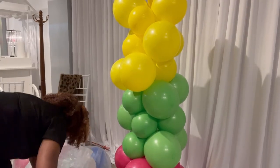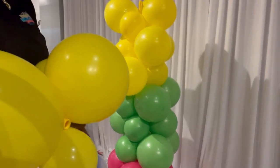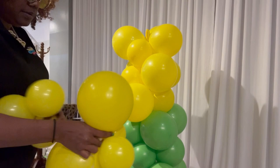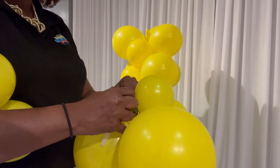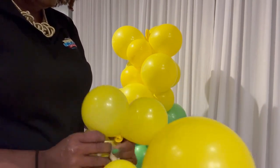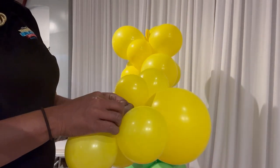I'm going to use a flattened 260 modeling balloon and tie it to each one of my clusters. Your clusters can be in three, five, or two. Keep in mind, most things in nature come in odd numbers, but rules are always made to be broken — it could be four or two, it's up to you. I tie either end right to the middle of where the balloons are twisted together.